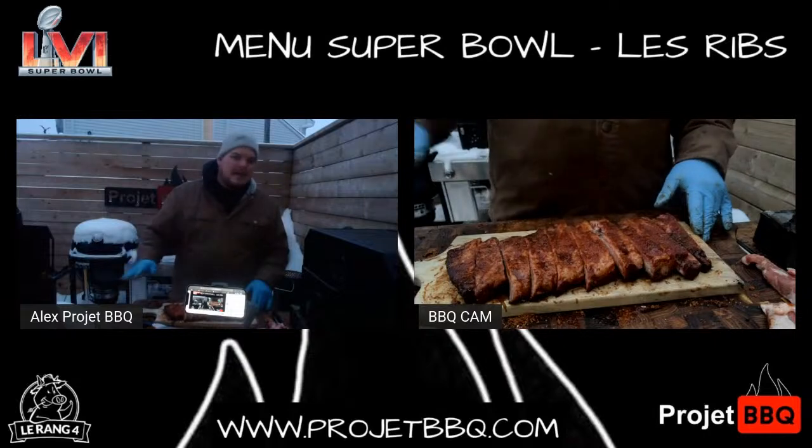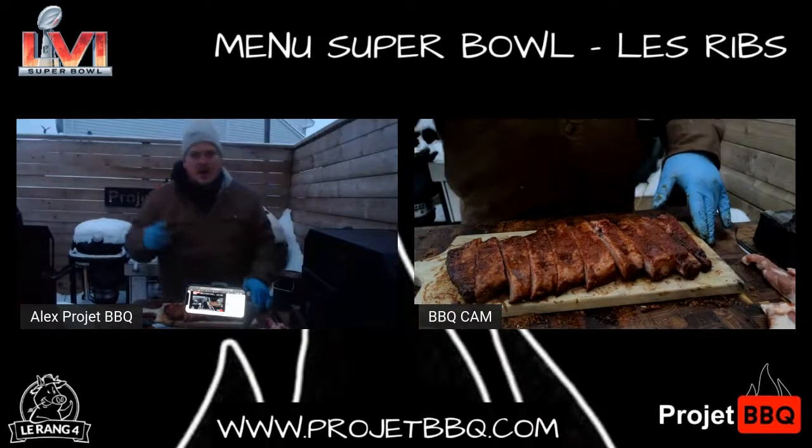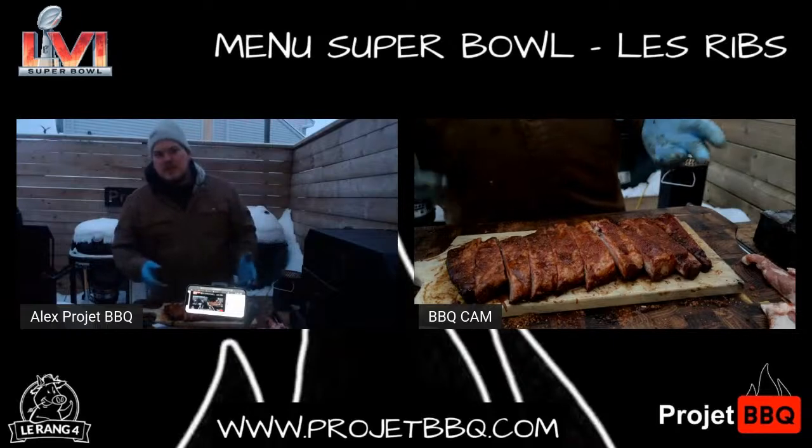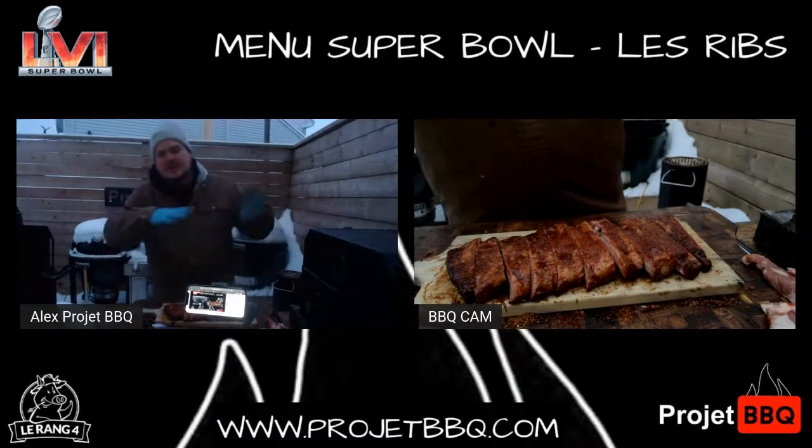Ça n'a juste pas rapport à une recette avec de l'échine. Je vous donne un petit scoop : on fait avec l'échine, on va faire le pari flushé. Moi, je l'ai emmené dans une autre recette complètement. Quand vous allez voir ça, vous allez capoter.